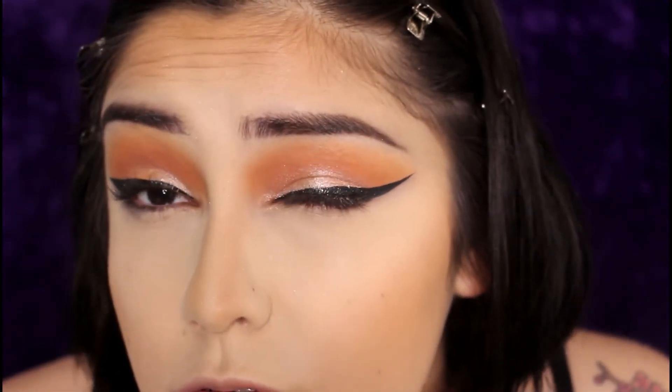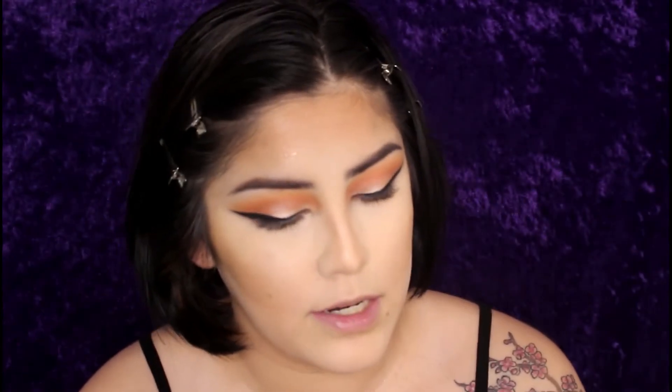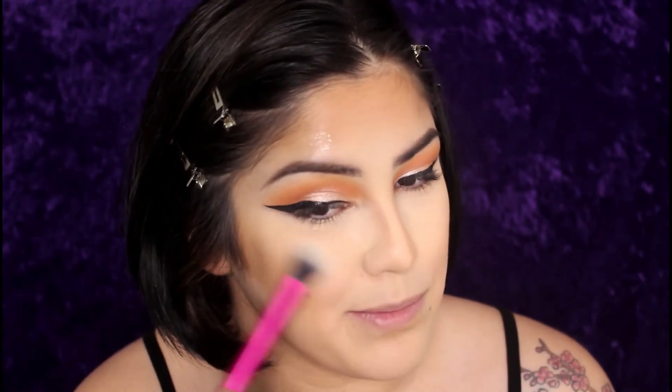Now I'm going to take the NYX Dewy Finish Spray — I love this stuff, it just makes my skin come alive. Then I take a Real Techniques setting brush — I like it for highlight — and dip it in and apply it to my cheek. I really like to apply it to the apples of my cheeks.